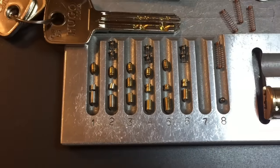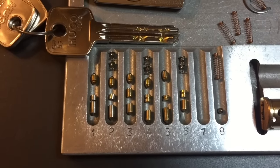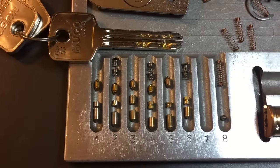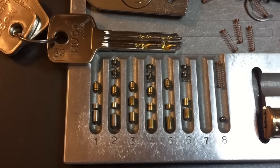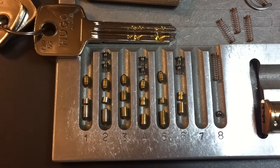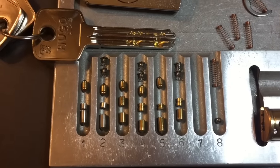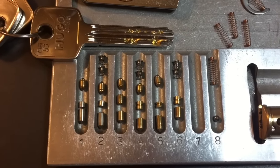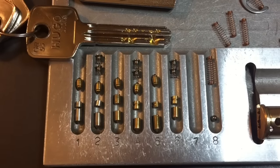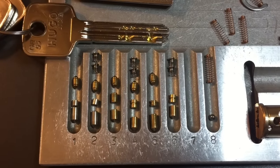This has been our Hugo Cobra 61P padlock with the GR5S core — six trap pins. We got through it, took advantage of a design flaw, and I am happy to be done with this lock. That's all I have for you today. If you have any questions or comments, please put them below. If you like this video and would like to see more like it, please subscribe. And as always, have a nice day. Thank you.